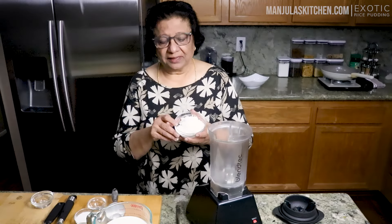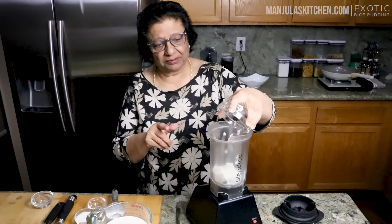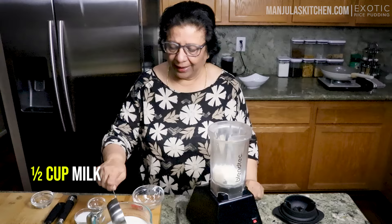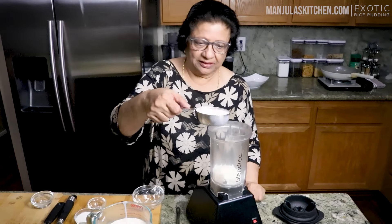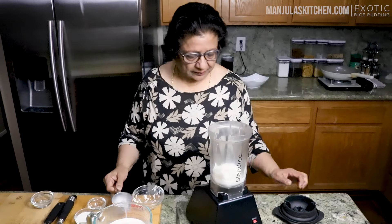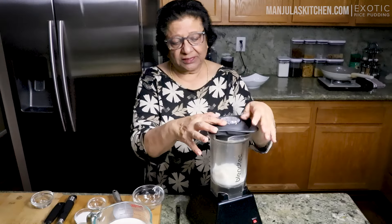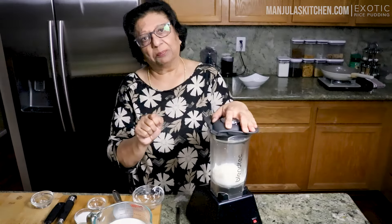I am using half a cup of cooked rice. I will put this in a blender, and half a cup of milk — this also goes in the blender. And now, blend it — not to make a paste, just enough that the rice will start looking like a pulse.